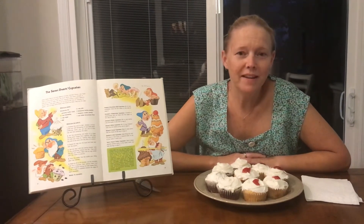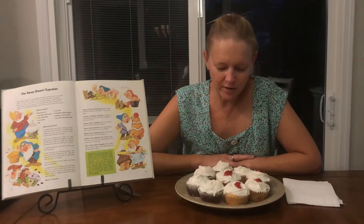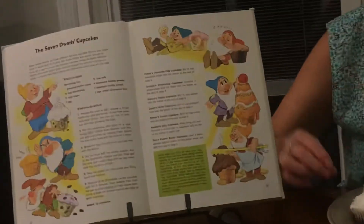Hi everybody, welcome back to baking our way through Walt Disney's Mickey Mouse cookbook from 1975. Today we are doing two more of the Seven Dwarves cupcakes — we did Bashful's Jelly Cupcakes and Sleepy's Cocoa Cupcakes.